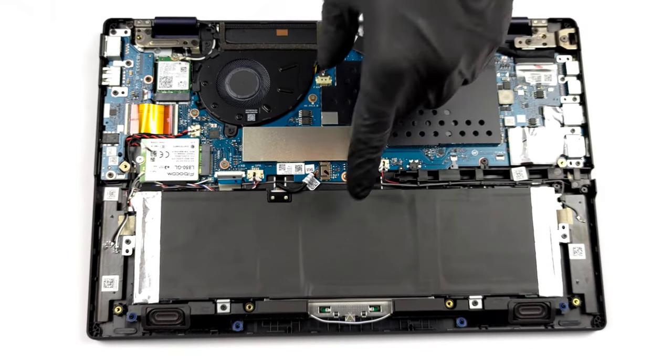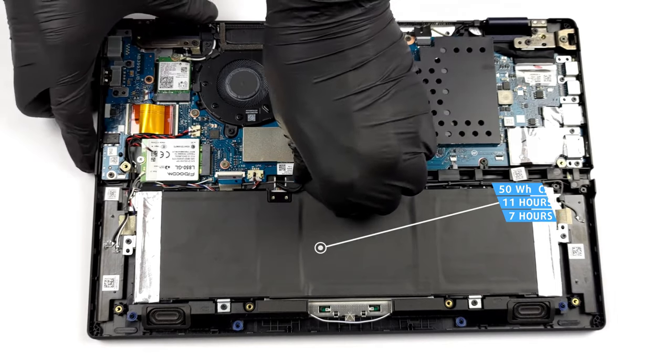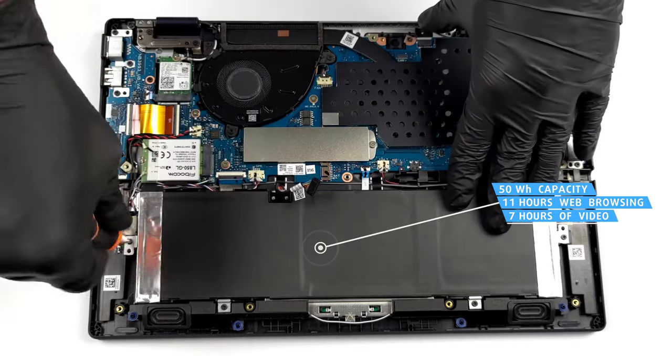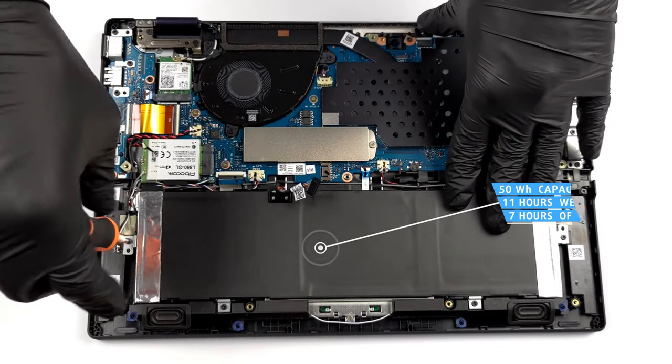This device is equipped with a decent battery that has a 50-watt-hour capacity. It lasted for more than 11 hours of web browsing or 7 hours of video playback, which should be enough to get you through the workday.